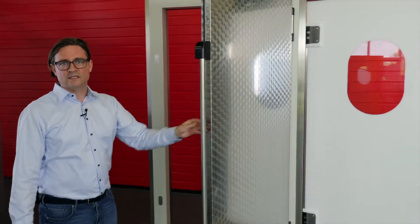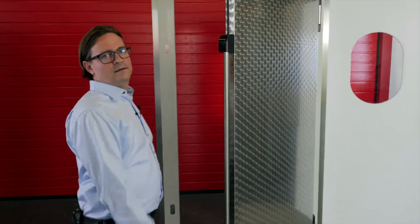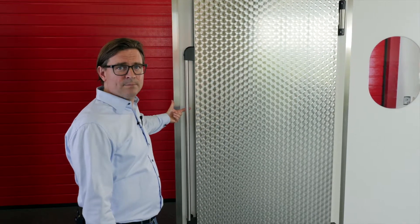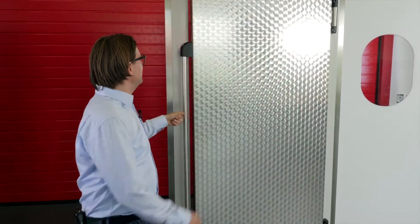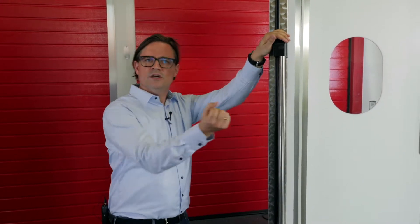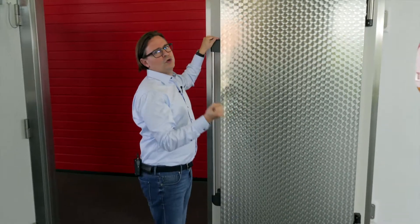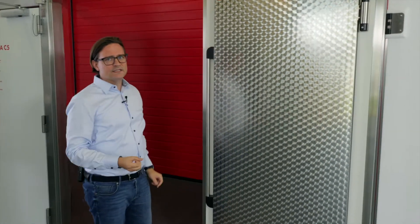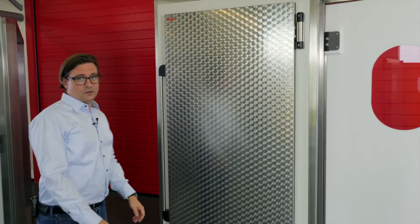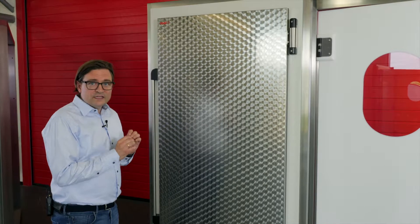If I open the door, as you can see, it will automatically close. At the end, before it reaches the end position, there are magnets in this handle which really pull the door leaf towards the frame, and these take care of a very tight closing. Also, even if it's a freezer door, this door closes extremely tight.